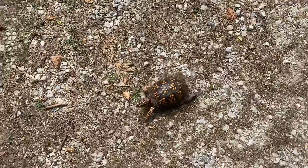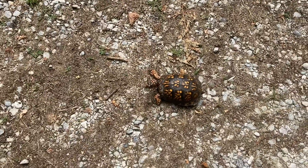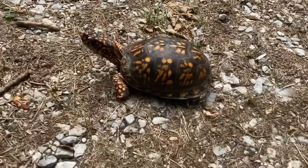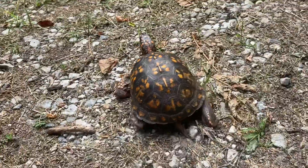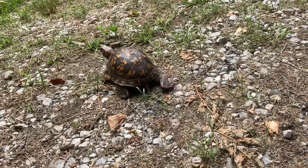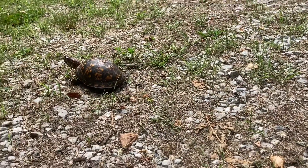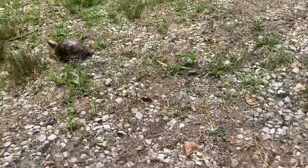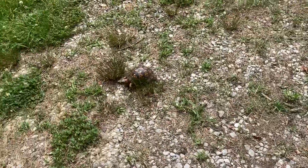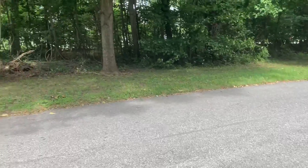These guys are very territorial. He is a beautiful male — look at his beautiful colored arms and legs, his beautiful yellow shell. A car just went past; luckily the turtle's not on the road anymore. I think he's just trying to get back to the woods. Now we're going to show you guys the wine berries.